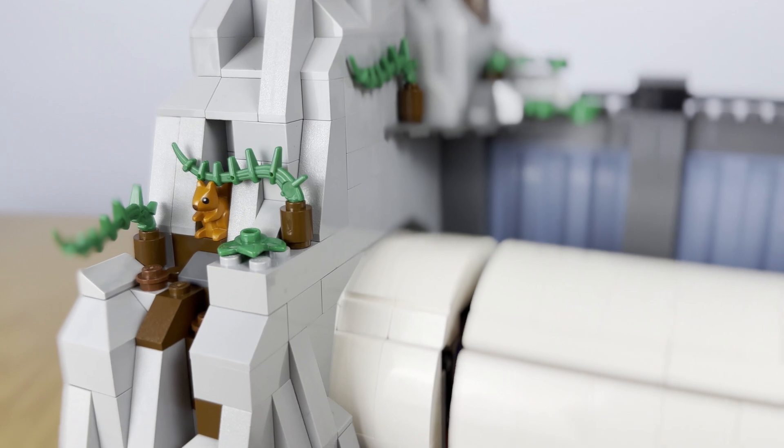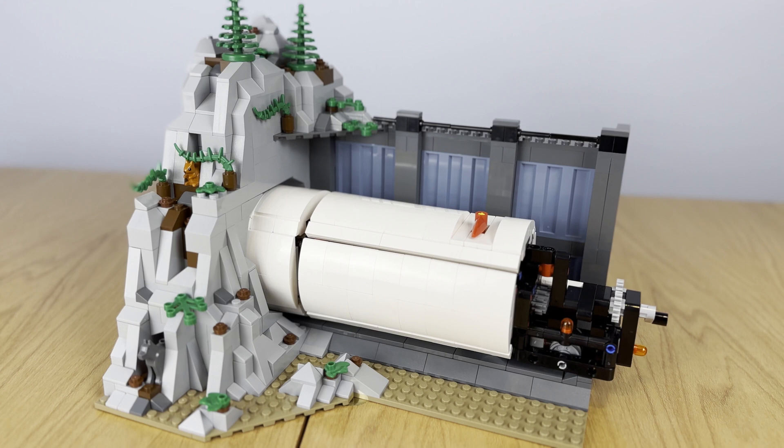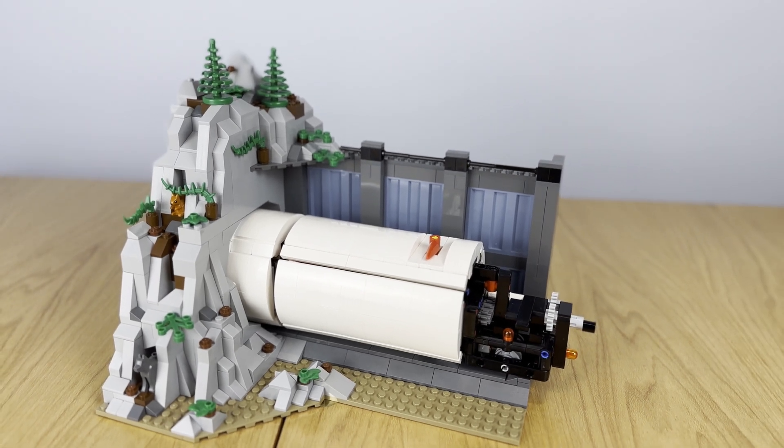I didn't want the scene to overpower the TBM, so I couldn't build a huge mountain. I ended up coming up with this corner look idea.